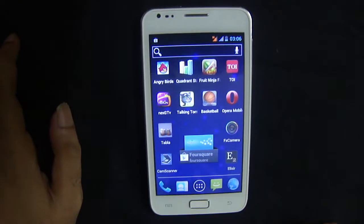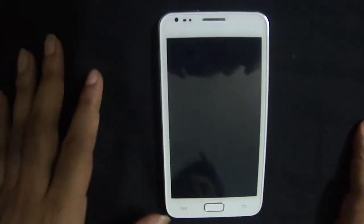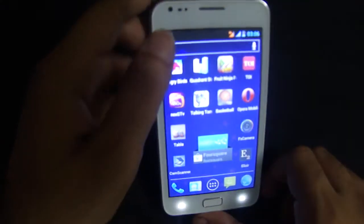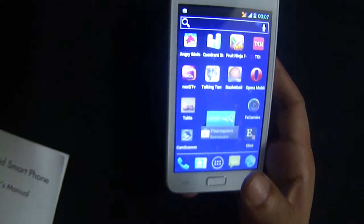Another thing this WAMI note can be used for is as a scanner, because it has a 5 megapixel HD camera. Let me show you how you can do it.